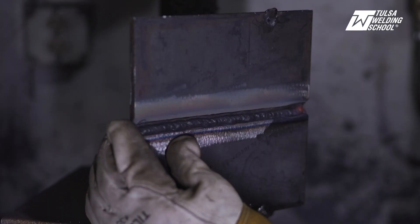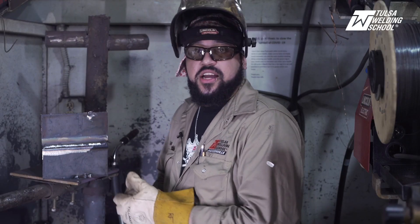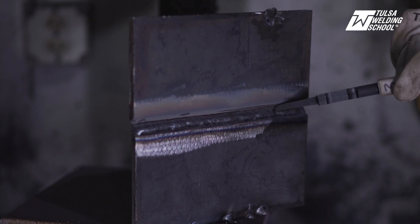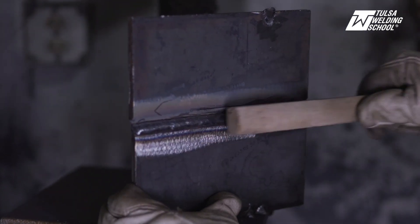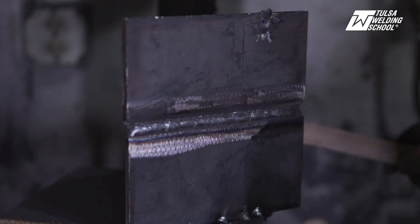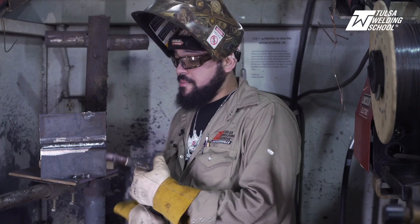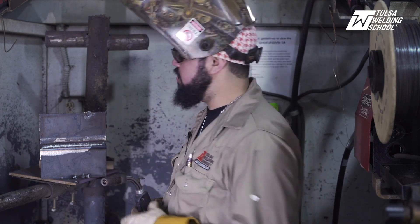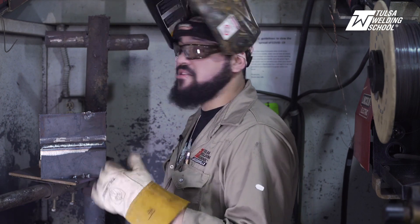That's it for our first fill pass here. As you can see, the slag is peeling off and coming off very easily — that's exactly what you want. That means you've got good travel speed and the correct amount of heat. It's very important as you're doing this process to make sure that you have no slag entrapment. You don't want any slag entrapment, because if you have slag in there and you go to bend your coupon, that slag will actually make that plate crack. So now we're going to weld on the top side here, ensure that our fill pass is nice and even, and then we're ready to cap.